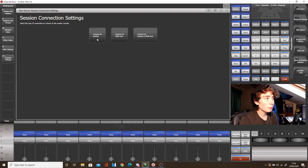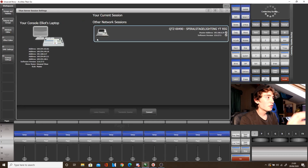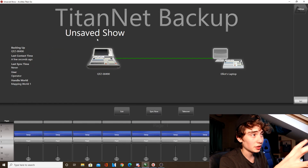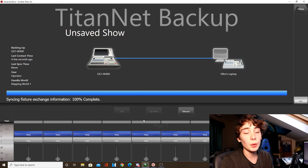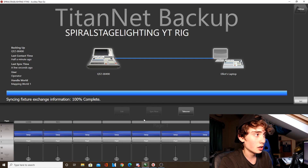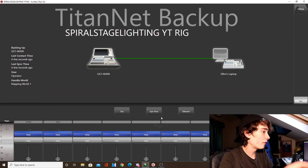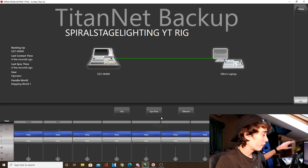So what we will do for now is click Connect as Backup. The Titan 1 is currently retrieving all the data and information from the Quartz. It's sorted itself out now. Obviously, what we need to do before connecting or taking over is sync the consoles to each other, so that if you've got any information made on the main console — like let's say you've made a new cue or something — you can sync it and update it on the second console.